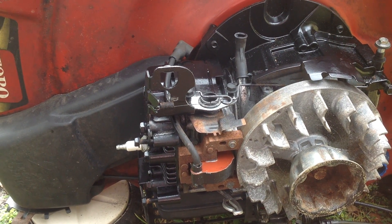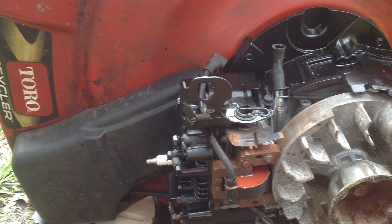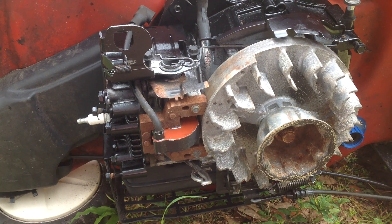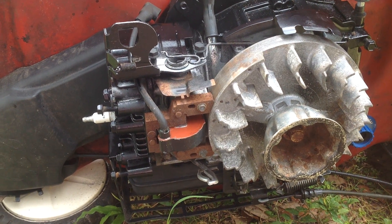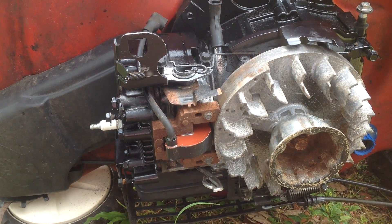Hello everyone, this is a mid-fix video on the Turo Recycler that I just picked up from my scrapper this week. I gave 20 bucks because it's complete — all the cables work for the driveline and the safety brake cable.